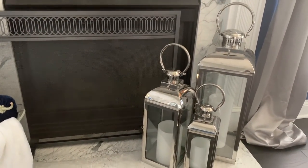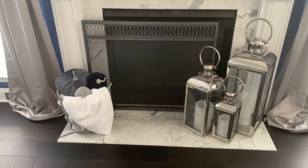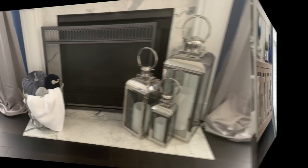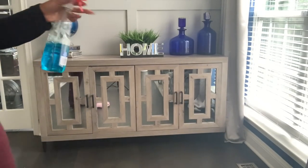In case you guys were wondering, all three of my lanterns are from HomeGoods and the large candles inside are from the African store. The final area of the room we're going to decorate is this sideboard or credenza in the corner.